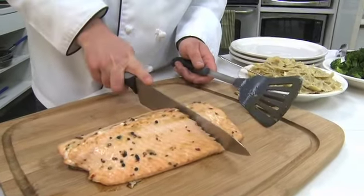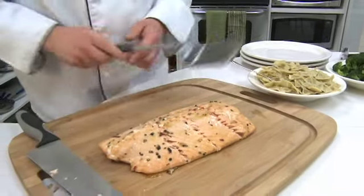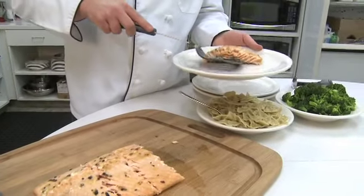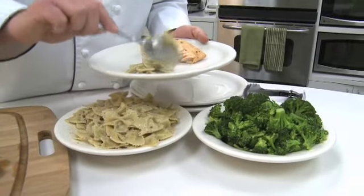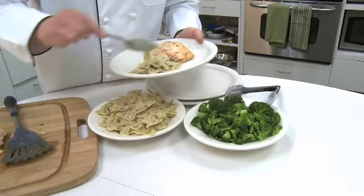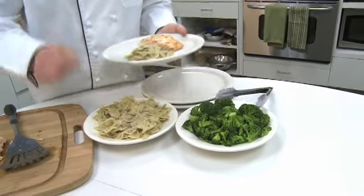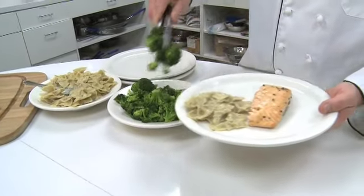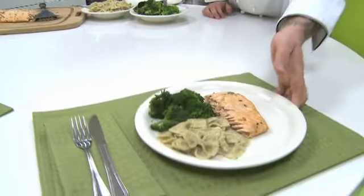Just portion it out — this feeds four people. We get our plate, add our salmon, add our side of pasta, and then some broccoli florets out of our micro-steamer bag. It smells so good — I love this stuff, I buy it at least twice a week. Always cooks perfect. And there you have it — a perfect dinner with salmon.